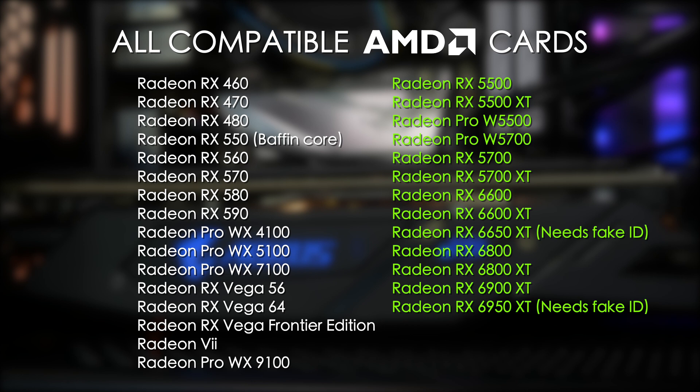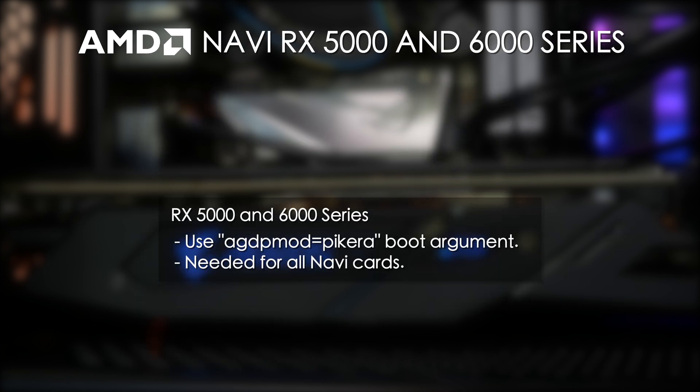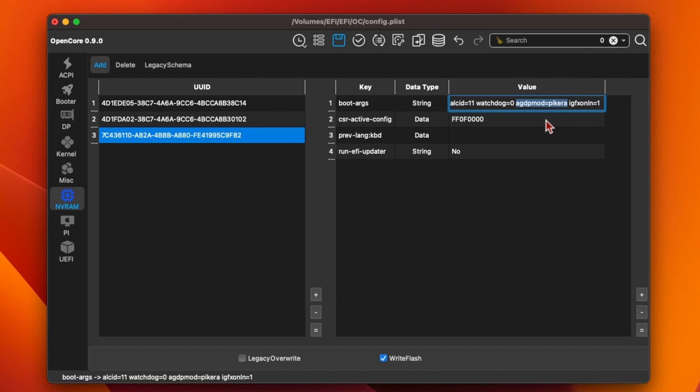All of the Navi cards — that's the RX 5000 and 6000 series — will need the boot argument agdpmod=pikera to work properly. You can just add this to your config.plist along with any other boot arguments you might be using. This isn't needed for Polaris cards like the RX 570 or RX 580, or the Vega cards. It's only needed for Navi cards.